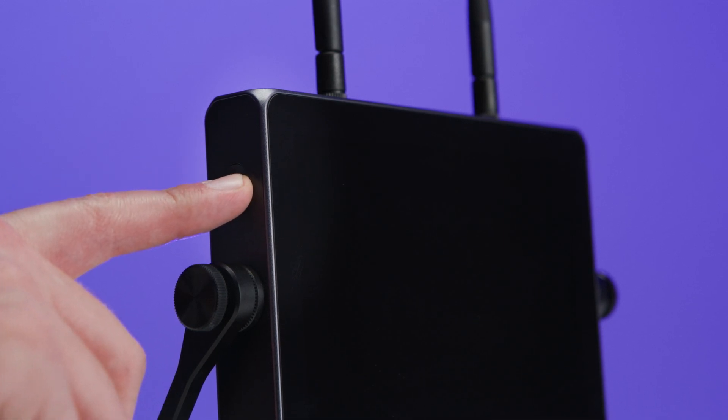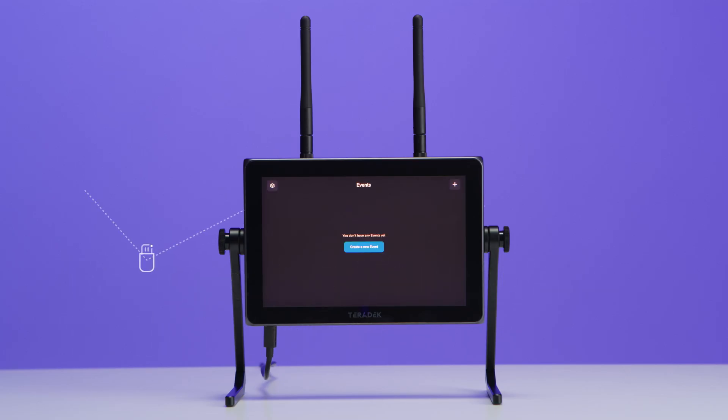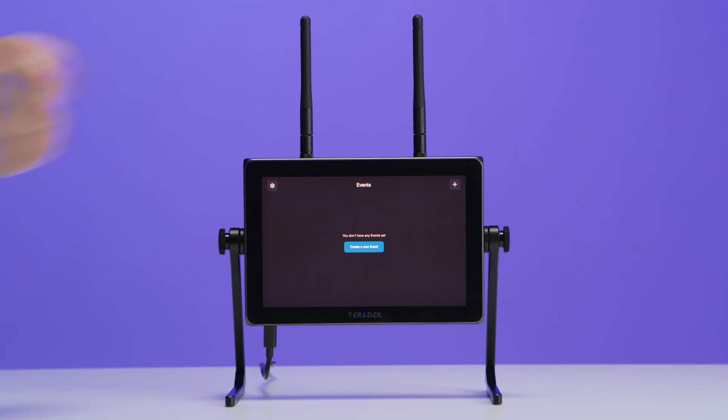With the input connected, we'll press the power button on the upper left side of the WAVE to power it on. There are three ways to connect WAVE to the internet: Wi-Fi, an Ethernet cable, or by using a cellular connection. Let's start with Wi-Fi.